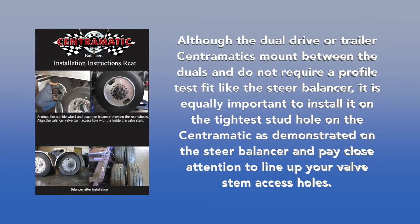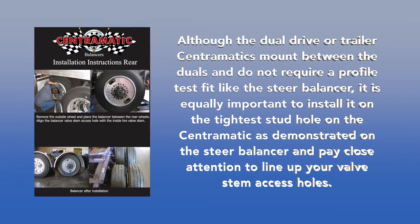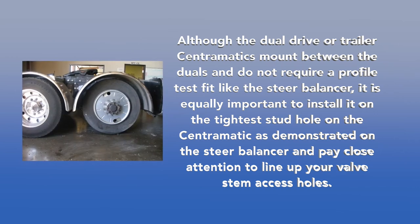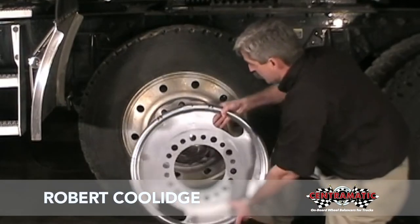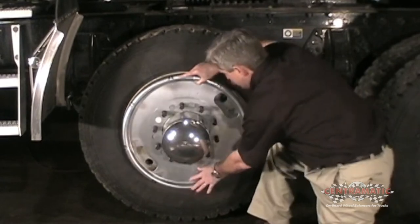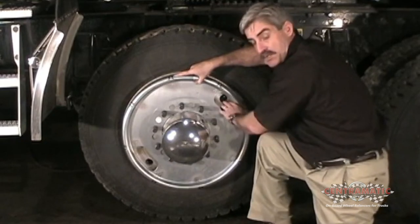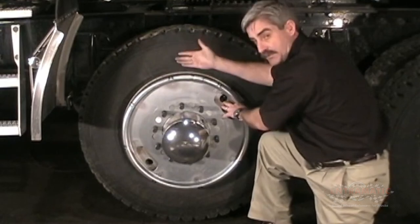Although the dual drive or trailer Centromatics mount between the duals and do not require a profile test fit like the steer balancer, it is equally important to install it on the tightest stud hole and pay close attention to line up your valve stem access holes. Mounting the rear balancer is easy — just locate the correct stud holes and slide the balancer in. Expect a snug fit. Be sure to line the handhold up so you can access the inside valve stem. Also, the ring can face either in or out.